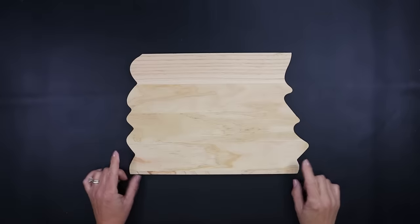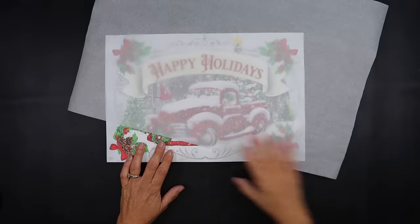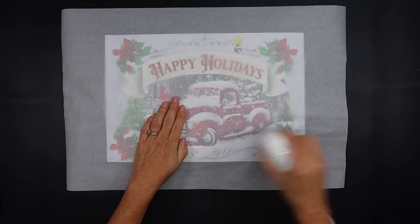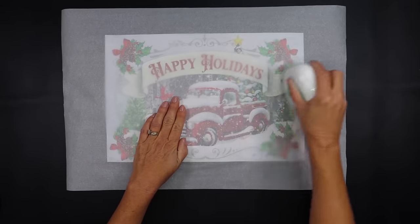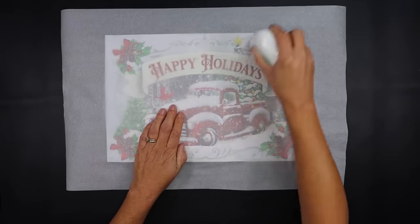Now that the Mod Podge has dried, we can add our bag on top, line it up, add a piece of parchment paper just like we did in our previous project, and go over it with an iron set on around 365 to 375. This time I'm starting in the center and working my way out, really making sure I get all of those edges since there are so many curves and points. Once it has adhered, flip it over and trim the straight edges off with a utility knife.